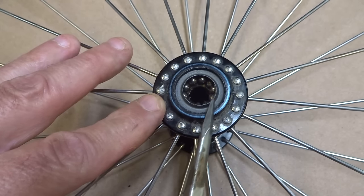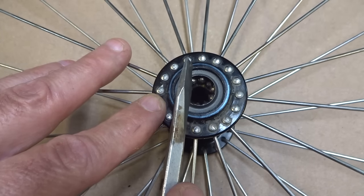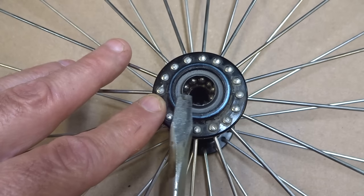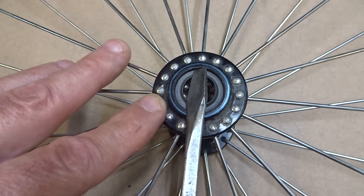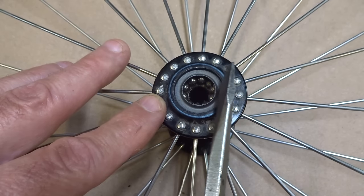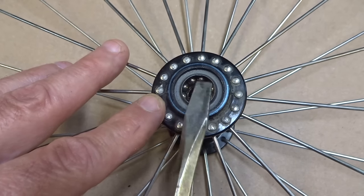Now I'm down to the dust caps — there's a dust cap on each side. They're made of very soft metal. There are two ways you can go: you can leave the dust cap in there and remove the bearings with a magnet, clean it out as best you can, put some grease in there, and repack the bearings all with the dust cap in place. Or you can try to remove the dust cap. The problem is it's possible to damage the dust cap since it's very soft metal. So it's kind of your choice.